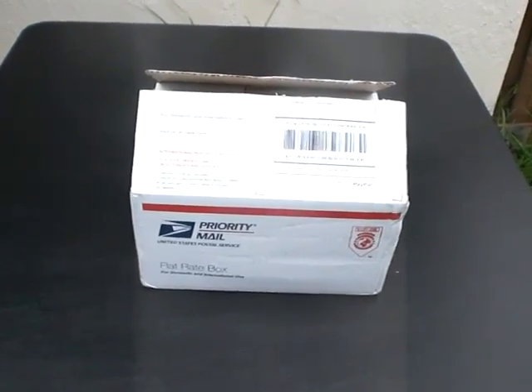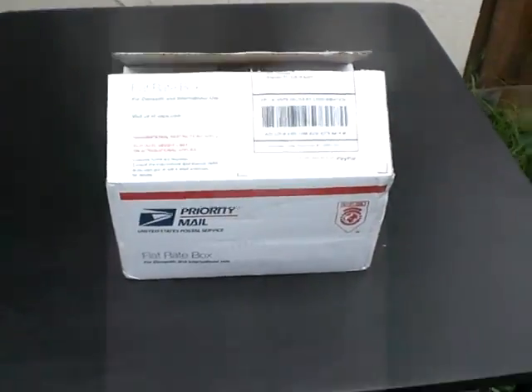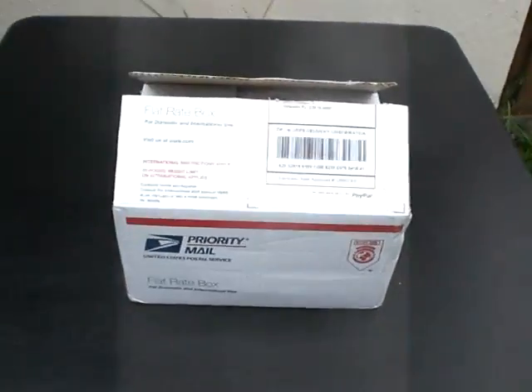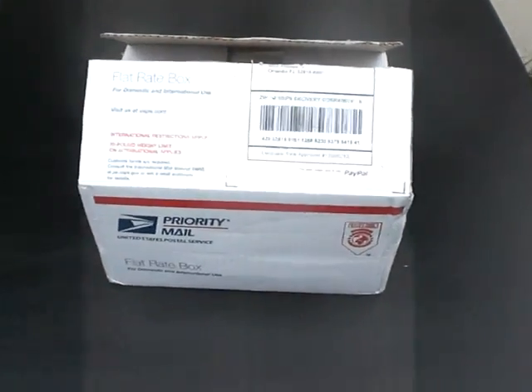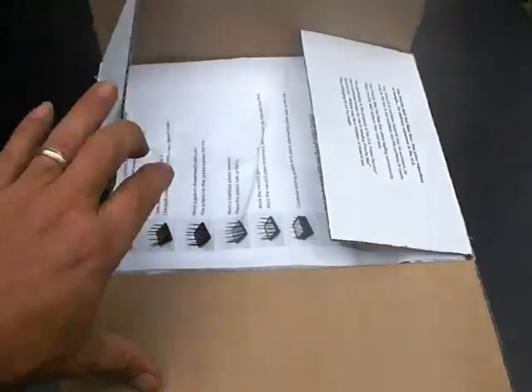Good afternoon everyone, this is Luther B40. Just showing you that my new EBN cell came in the mail today — you can tell I've already opened it.